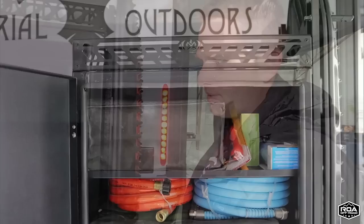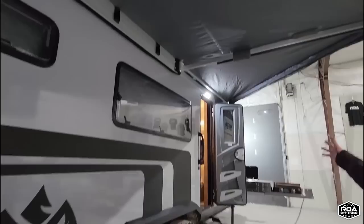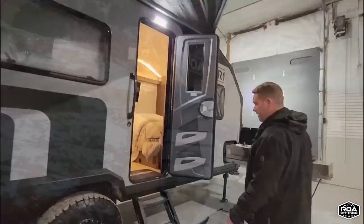I wouldn't recommend anything bigger than that because the battery bank on this will run the air conditioner. The only reason you'd want a generator is to charge your batteries. The AC is 12-volt and runs off the battery — so all you do is charge the batteries and run the AC via the battery. You also have Max Trax, and there's a 270-degree awning that wraps around the trailer, from the front all the way over the back cargo area.